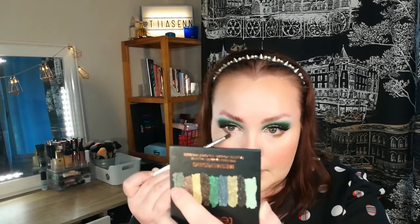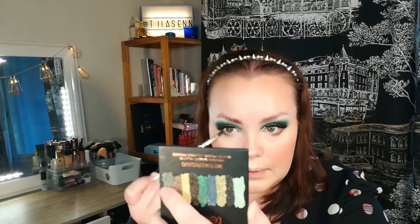Now I'm quickly going to do my lower lash line. I'm going to use the darkest blue color from the palette and put it on the outer corner of my eye — it goes on at a set pace really nicely. If you don't like using eyeshadows on a wet face, you can make this work too. Now I'm taking the second lightest matte and blending it over.